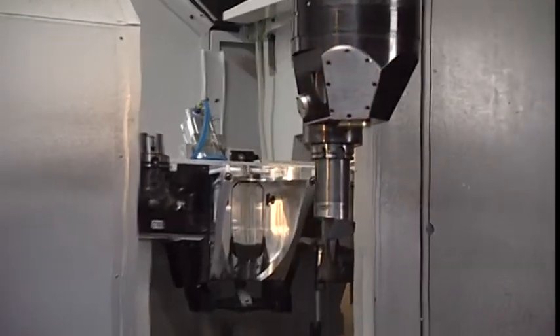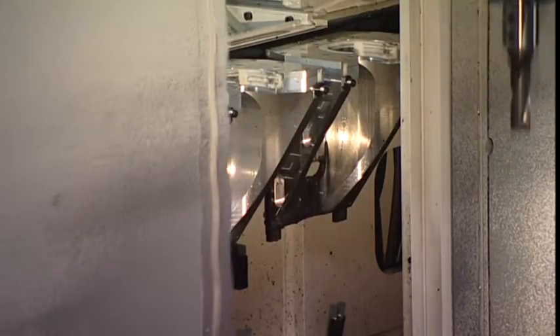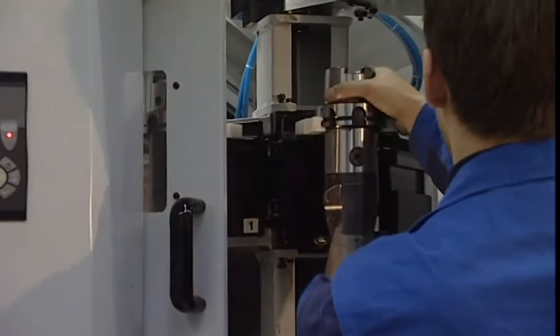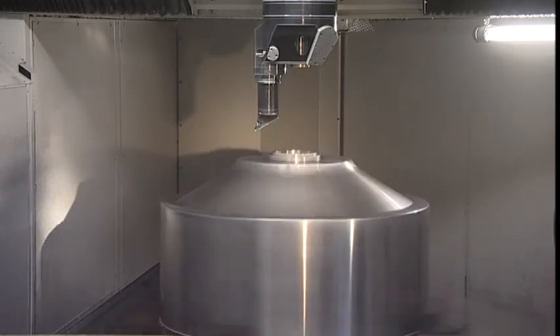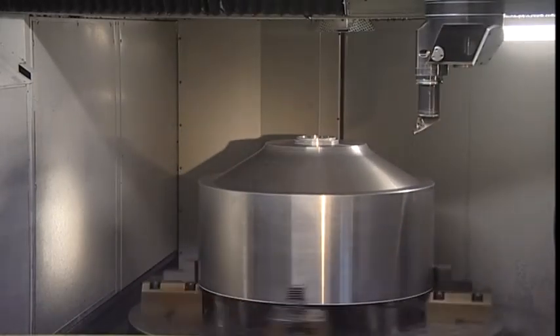All machining heads automatically pick up tools from the chain-type tool storage. The tool storage contains standard 80 tool pockets and can be loaded via the front tool loading bay. This number can be increased to even more than 200 tool pockets. The customer can choose between a HSK100 or Capto C8 modern tooling system for milling, drilling and turning operations.